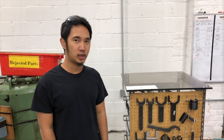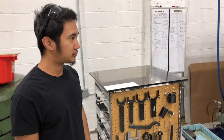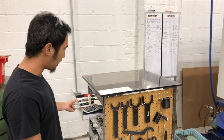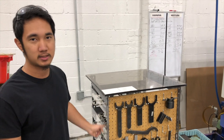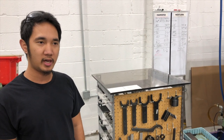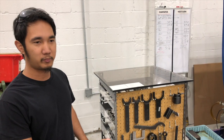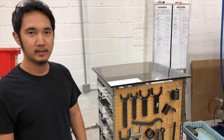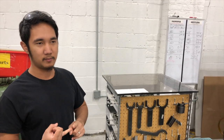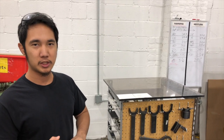Before, we had three separate tables and some of the tools that you see here were actually in different spots. What we did as an improvement is just make one home table for everything, so we take out some waste like motion and transportation.